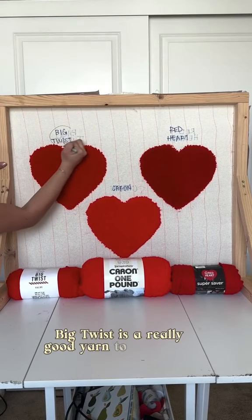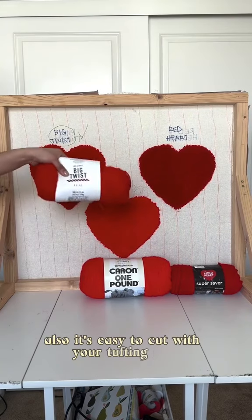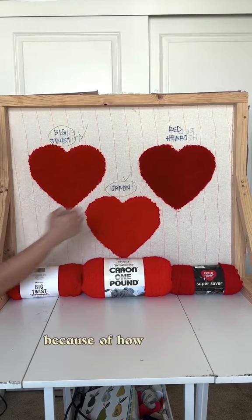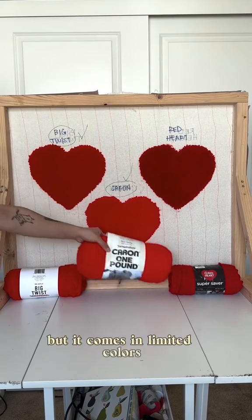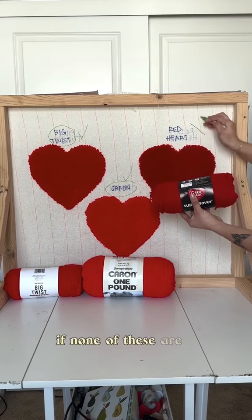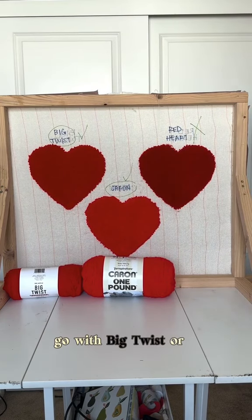Big Twist is a really good yarn to tuft with — it's soft, it comes with a bunch of colors, and it's easy to cut with your tufting gun. Charon is a good choice too; it would be my number one because of how soft and thick it is, but it comes in limited colors. Red Heart is a good alternative if none of these are available. So if you want fluffy, soft, thick rugs, go with Big Twist or Charon. Happy tufting!